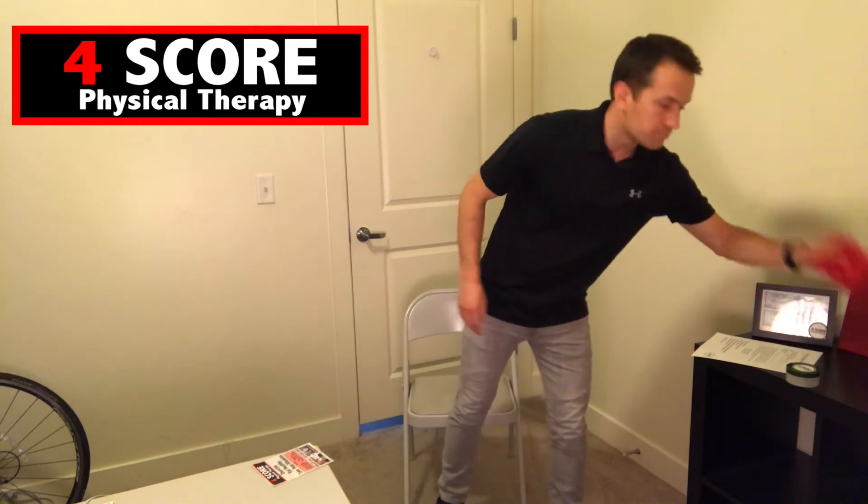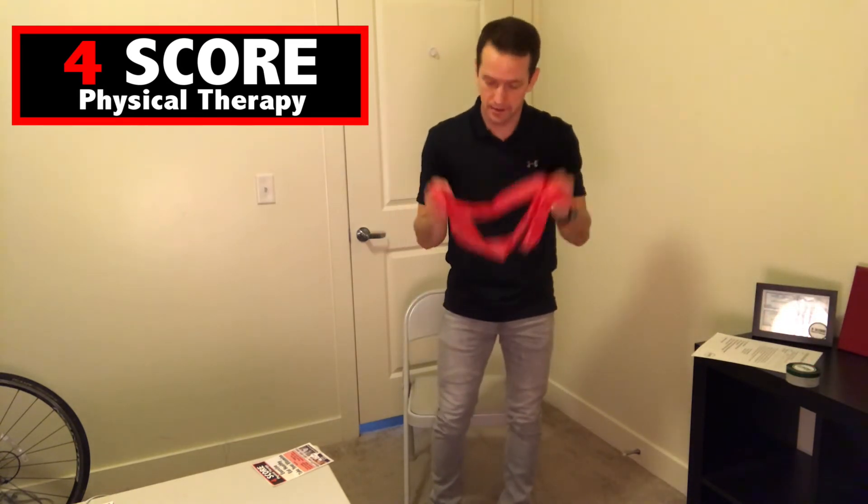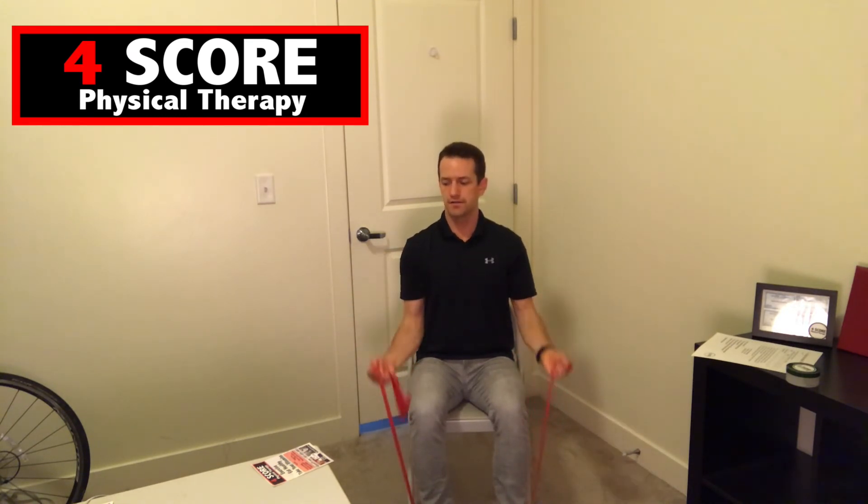Back to the bicep curls with the band. Sitting down, putting the band underneath our feet, pulling up with our arms into that bicep curl. Ten reps. Great, good job.